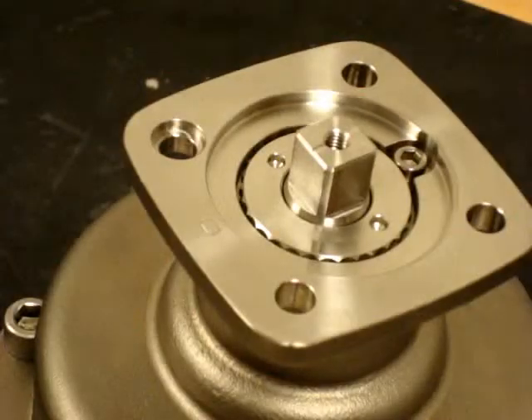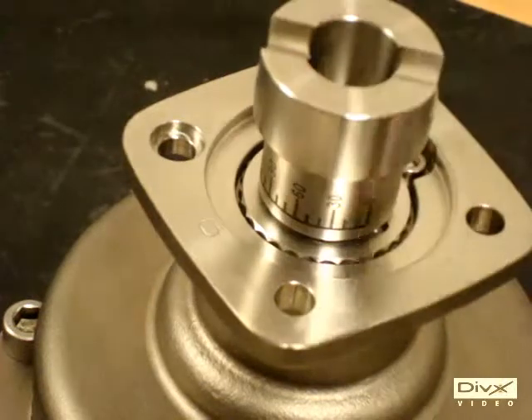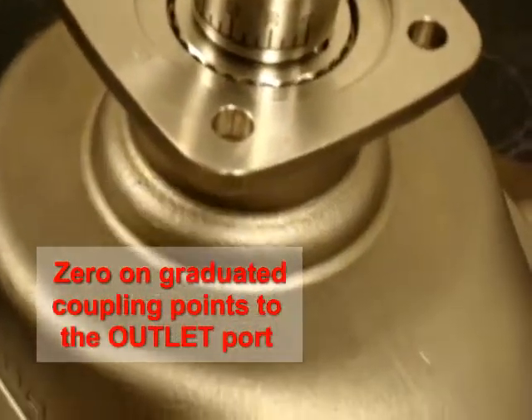Next we place the graduated coupling on the spindle, making sure that the zero on the coupling points to the outlet port.